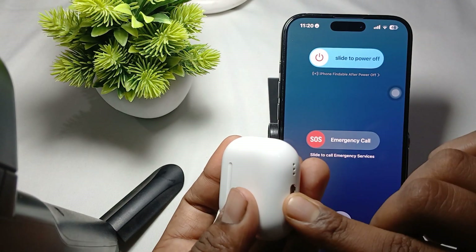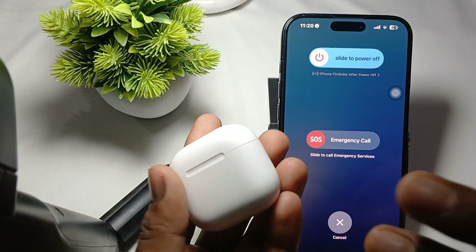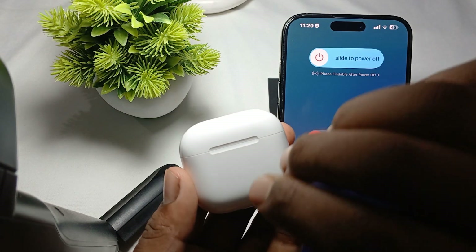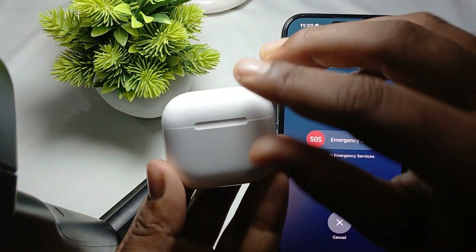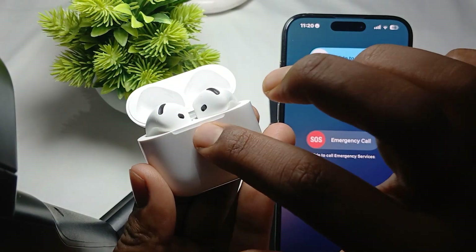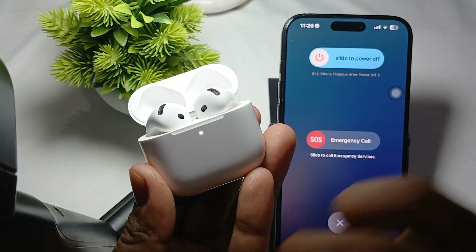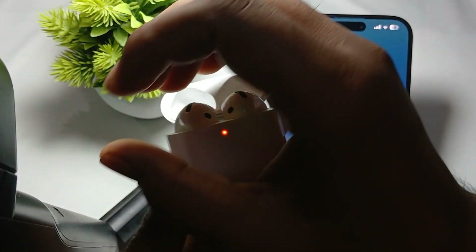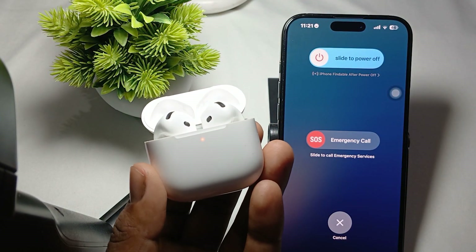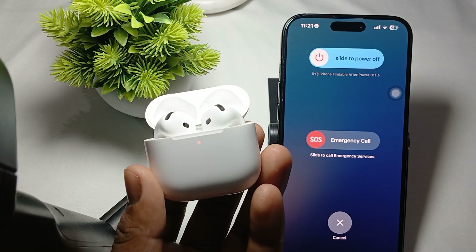If the issue persists, try the last and most important step: reset your AirPods. Open your case and double tap like this, then double tap again, and again hold until you see the orange light. When the orange light appears, it means your AirPods are going through the reset process.